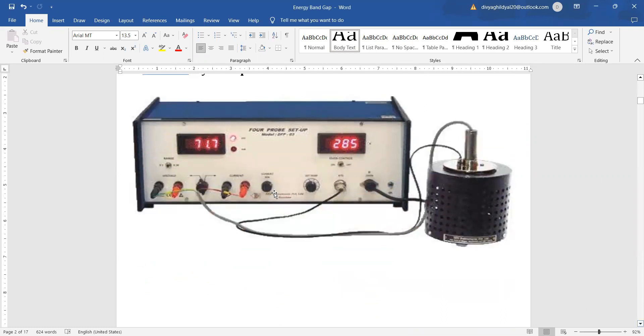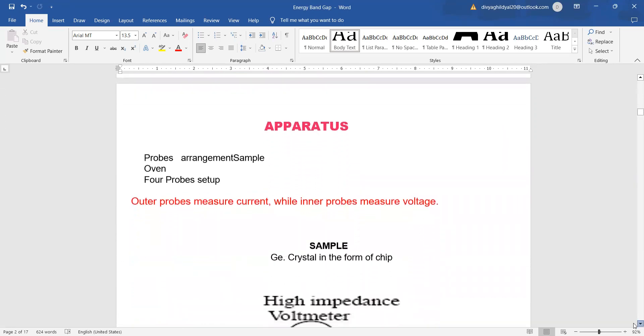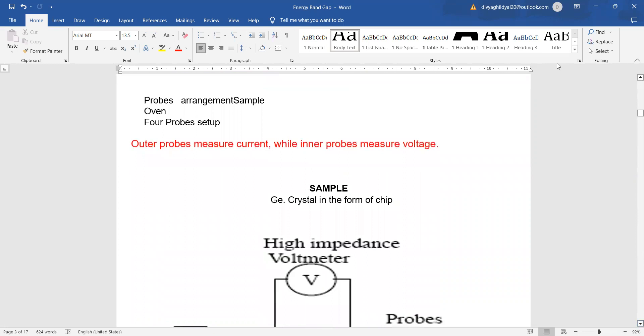This is what the experimental setup looks like, where you are going to measure the energy band gap of a given germanium semiconductor material with the help of the 4-probe method. The apparatus required includes a probe arrangement, a sample (usually germanium), an oven, and a 4-probe setup.